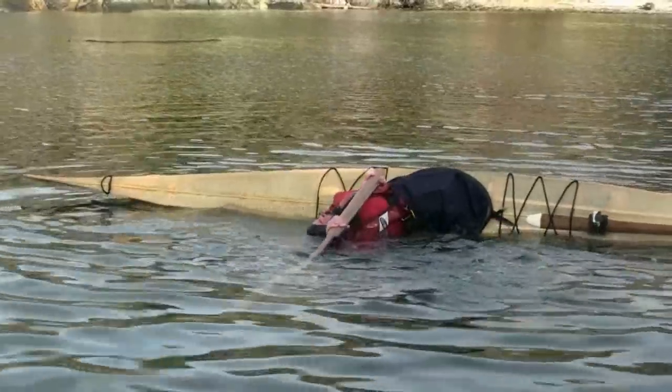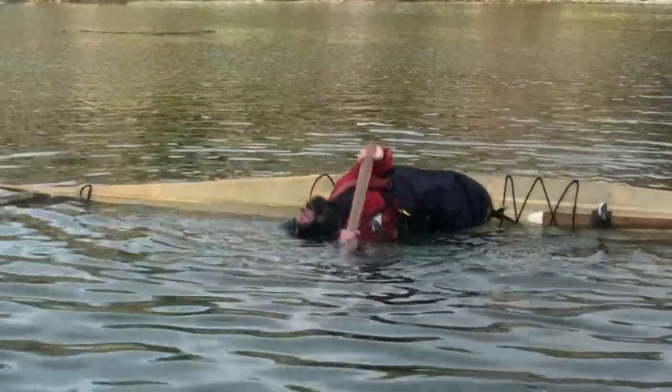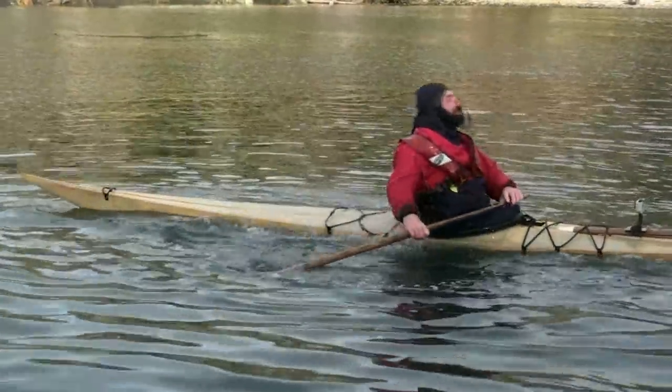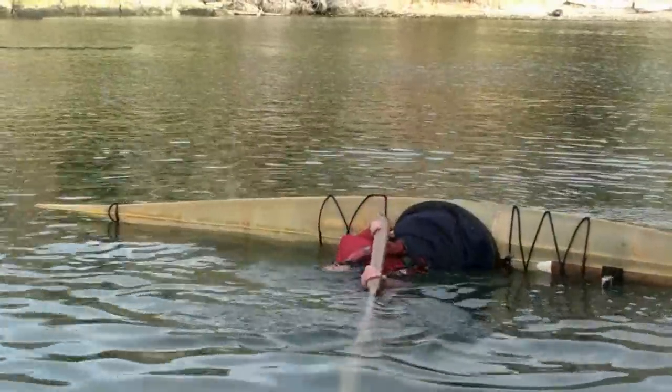On the other hand, if you learn to use your back muscles to pull your body up, you will be in control and will come up without effort every time. This feels five times easier to me.